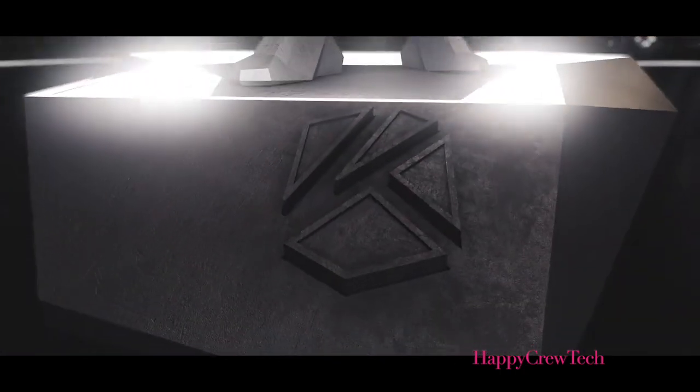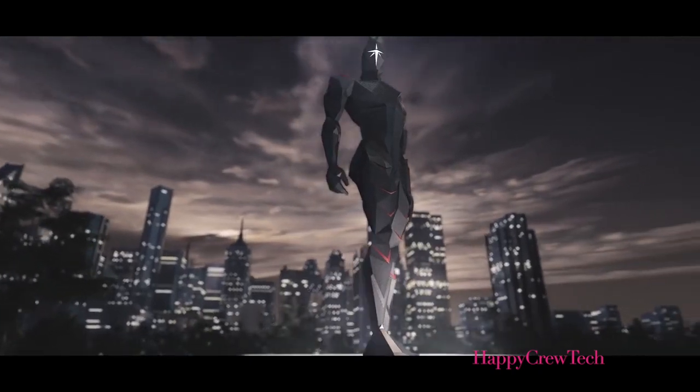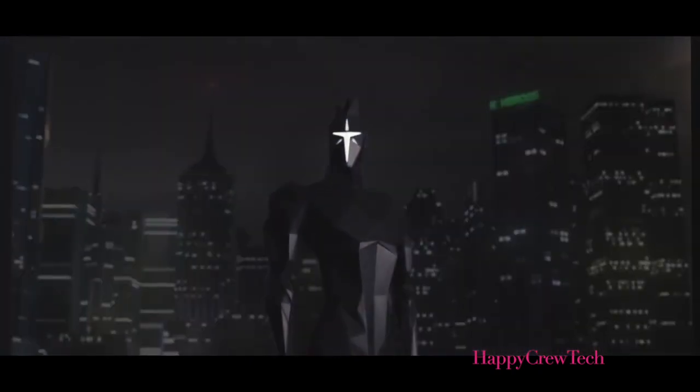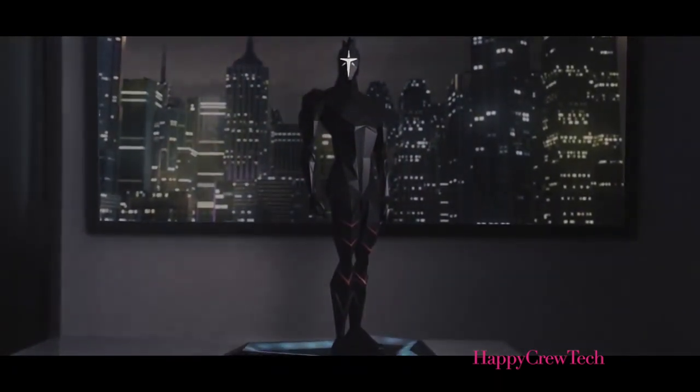There are moments when the future arrives right before our eyes — moments when our idea of what is considered modern and stylish, even our ideas of what is possible in terms of performance and technology, are completely transformed. It is in these moments that the world as we know it is forever changed. This could very well be one of those times. Today we introduce the future of modern speakers: the Calium Sound Hero.